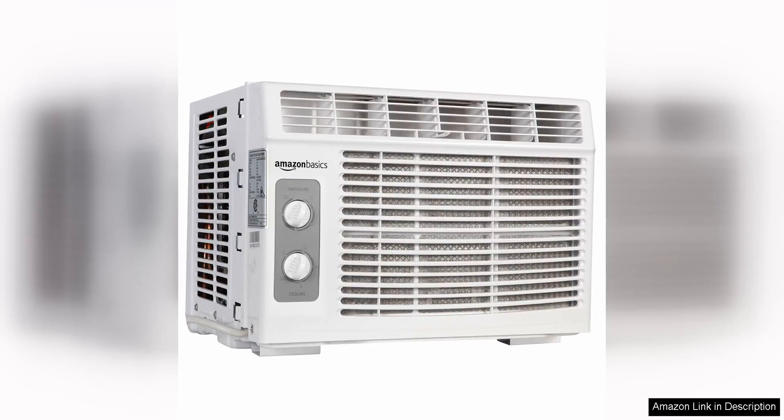The Amazon Basics window-mounted air conditioner with mechanical control is an excellent choice for cooling a small room or space up to 150 square feet. This compact unit is easy to install and operate, making it ideal for bedrooms, offices, or small apartments.